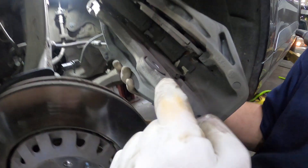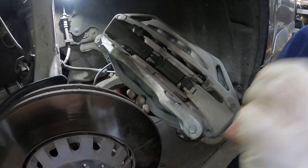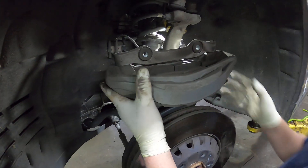These bolts here hold this bracket — they do not want you taking that bracket off. I don't know why, but it even says it in my repair instructions: do not take this bracket off the caliper. So now you can go ahead and do the rest of your brake job like you normally would.